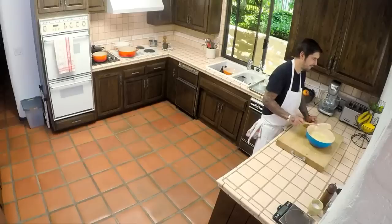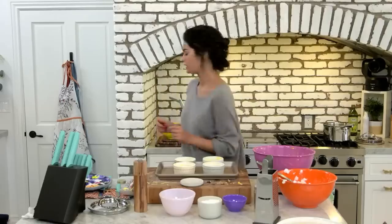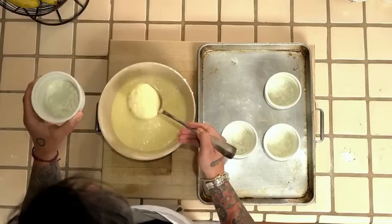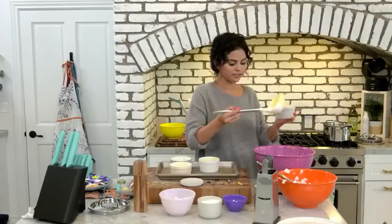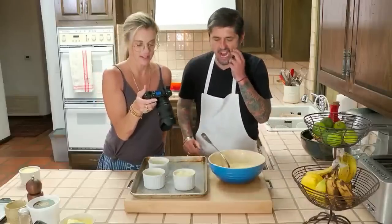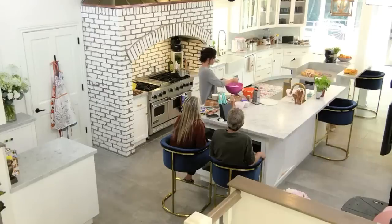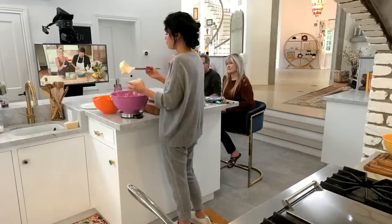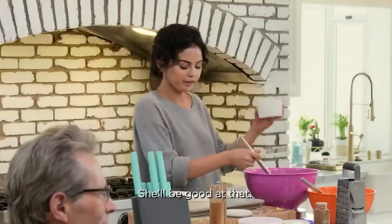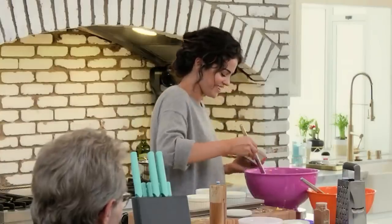The soufflés are ready to bake now. You're going to take your soufflé mold. You're going to take a ladle — ladle. OK, and we're going to fill the mold with the mixture. Are you having any fun, Selena? I'm having so much fun. This is my first time, so I'm trying to make it really good. But I did sign up to look like a fool on HBO Max. Ludo's going to make sure you look good. Don't worry.